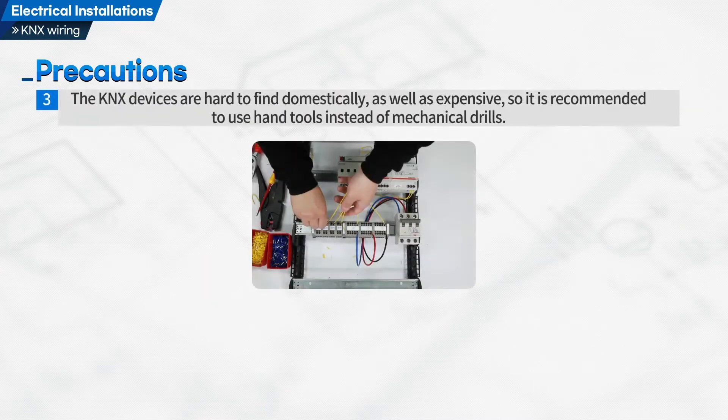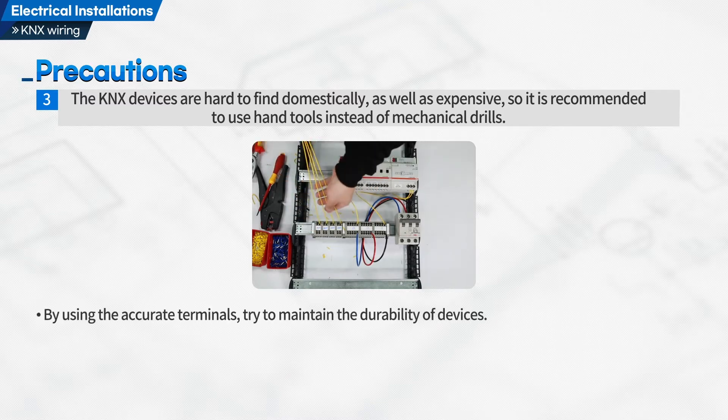Third, KNX devices are hard to find domestically as well as expensive, so it is recommended to use hand tools instead of mechanical drills. By using the accurate terminals, try to maintain the durability of devices.